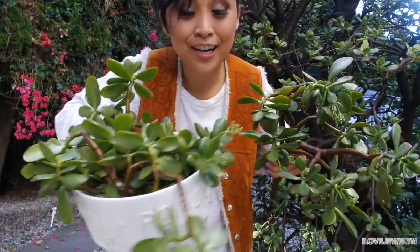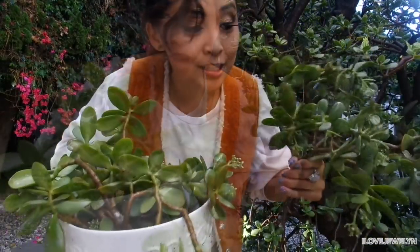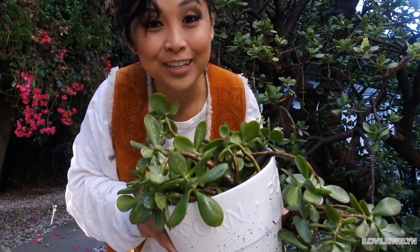Alright, I have all of the cuttings in here. This whole planter is filled with cuttings, and I have a bunch of bigger cuttings as well. They're going to stay in my patio and callous over. When I'm back next week, we'll go ahead and carry on with part two of propagating Crassula Ovata. See you guys next week.